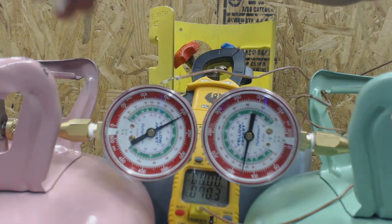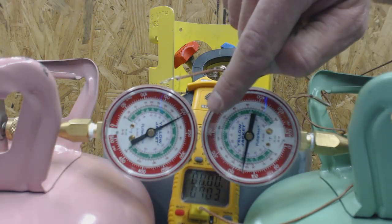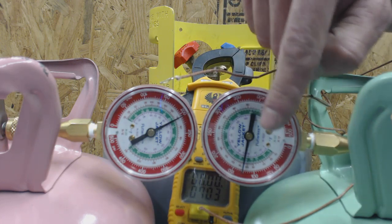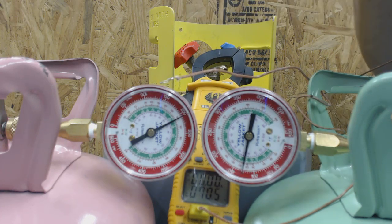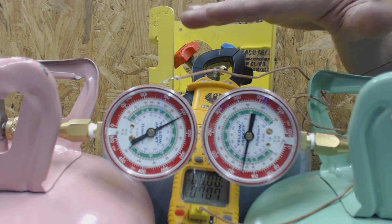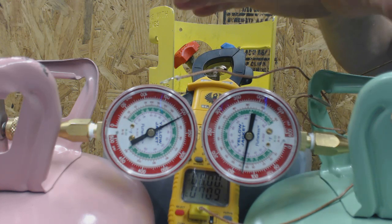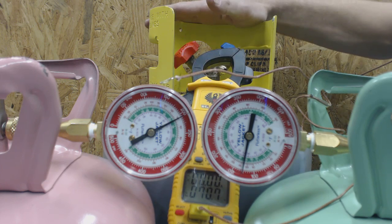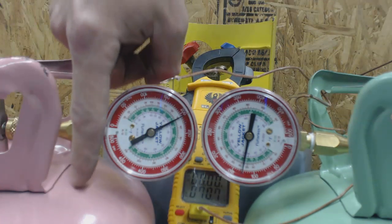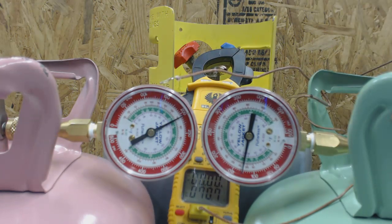Basically, you can tell which system has R-410A and which has R-22 just from the pressure difference — 207 psi versus 127 psi. If a package unit system has been off for an hour and has had a chance to equalize so both sides have the same pressure, you can identify the refrigerant by the pressure at the corresponding temperature. Pink or rose is R-410A; light green is R-22. Hope you enjoyed — see us next time at AC Service Tech.